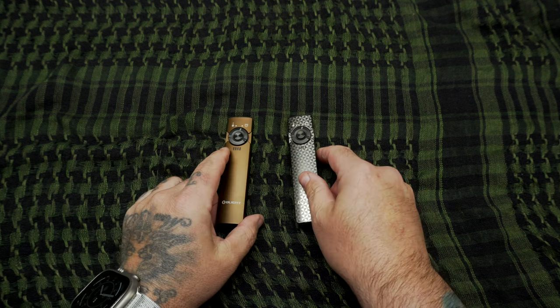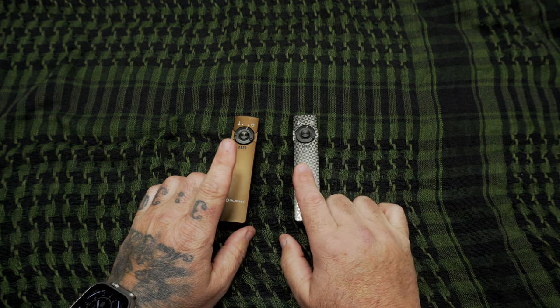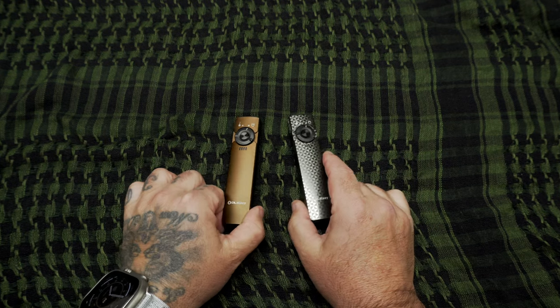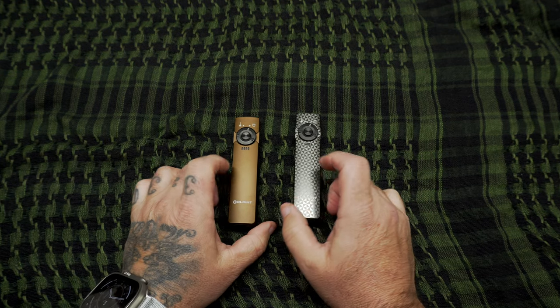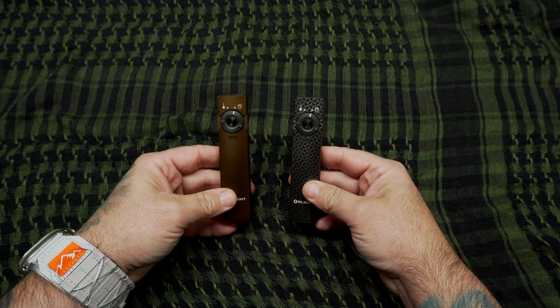Overall, just a great light from Olight. Very happy with the Arkfeld — I've got both the cool white and the neutral white now. We'll see how it goes, see which one I like better, and I'll probably pick up a few more variations of this in the future.